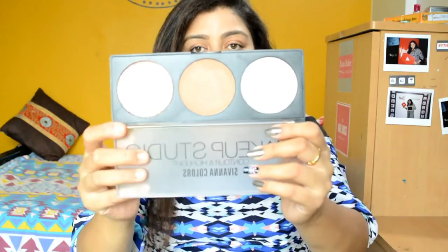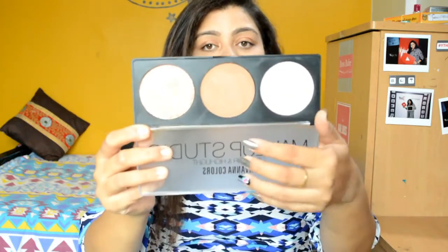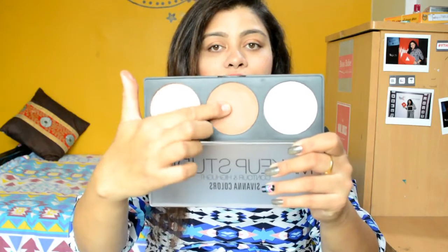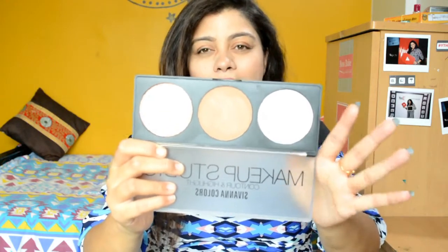So the first shade is your highlighter, then your contour, and your bronzer. The bronzer is extremely pretty, and the contour shade is very creamy in texture — very soft and velvety. The highlight shade feels a bit chalky; I did not like it much.